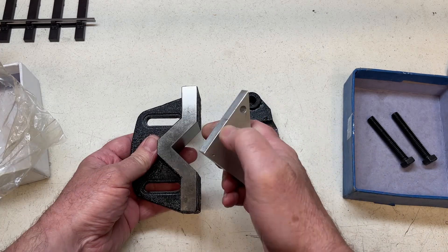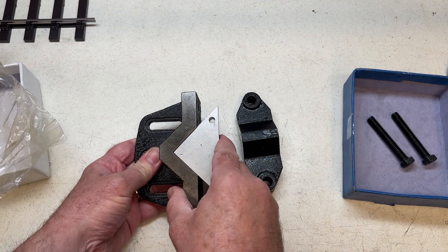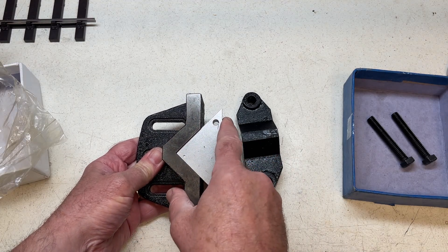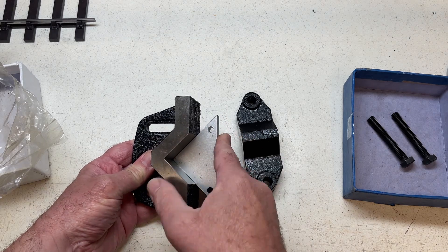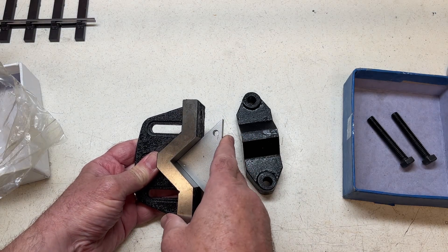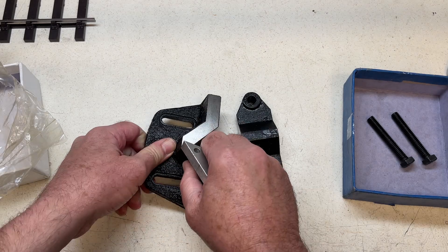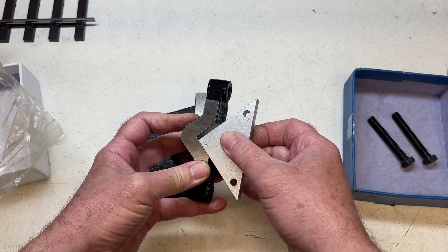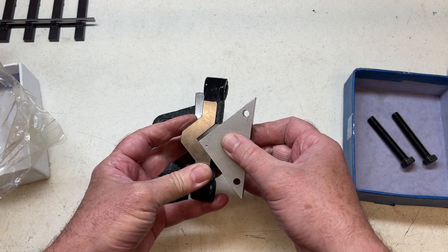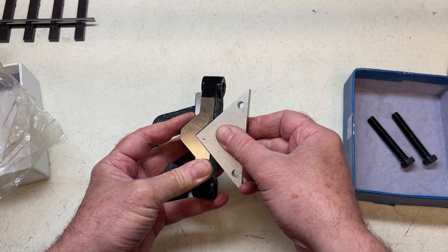This is a true 90 degree angle and when offered up to the V groove, well, it wobbles a little bit. That means that the V is not exactly 90 degrees, which doesn't really matter in the scale of things, but what I don't want is the corner of my 90 degrees to locate in the corner of that V. It's the same result for the clamp as well. There's a simple fix for this and that's what we're going to do.